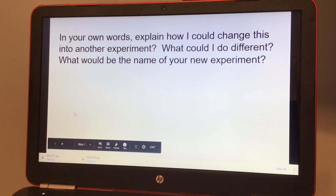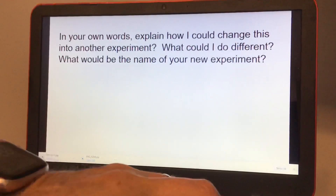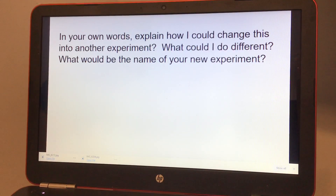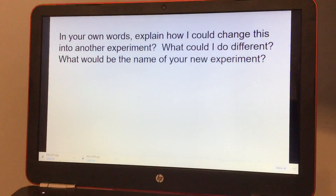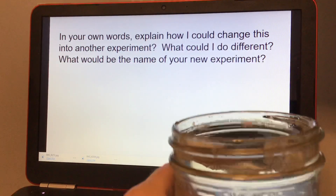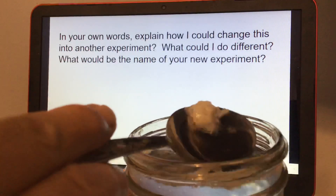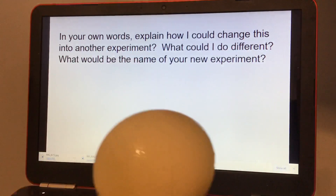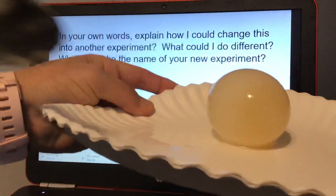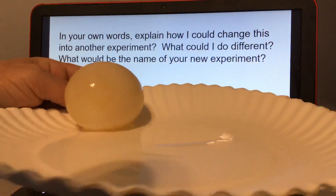I'm also going to show you the egg. You can actually see the eggshell on top — let me show you with the spoon. A little bit of the eggshell. I'm going to get the egg out and put it on a plate so you can see it better. If you look, it's like a see-through egg almost. If you like my channel, please subscribe.